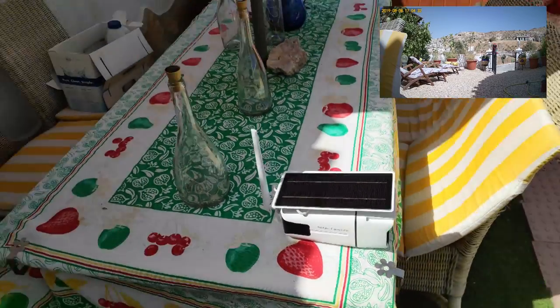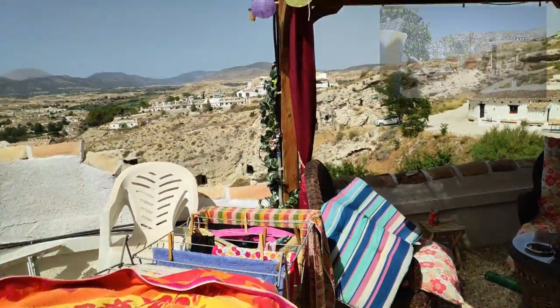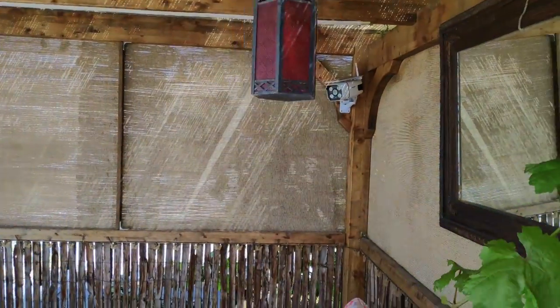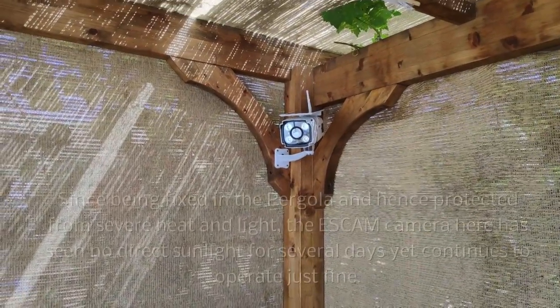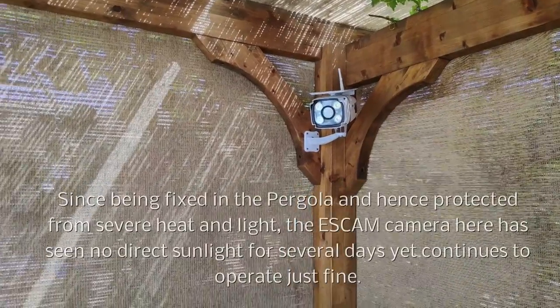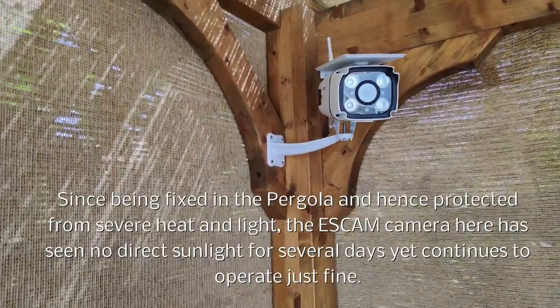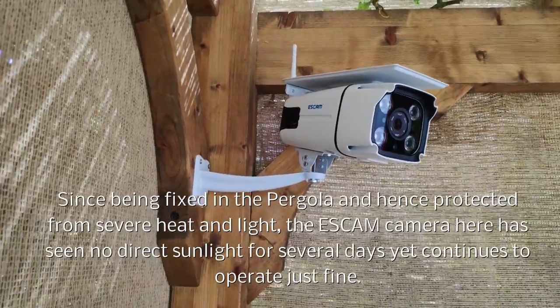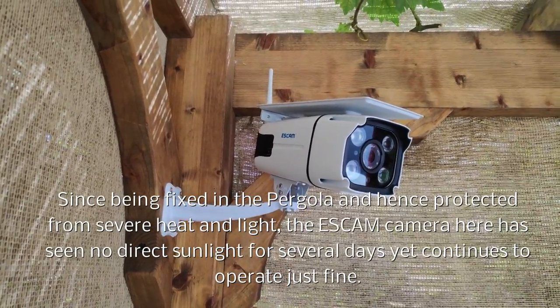Let me take you through to the original. There it is — my original S-cam camera, which works fine, but it has two minor issues. One is that it does not like the heat of the Spanish midday sun and occasionally resets.